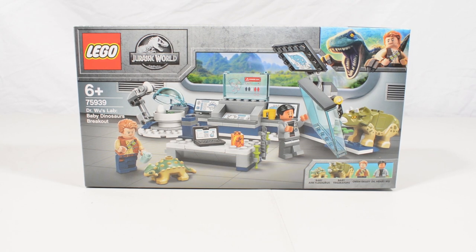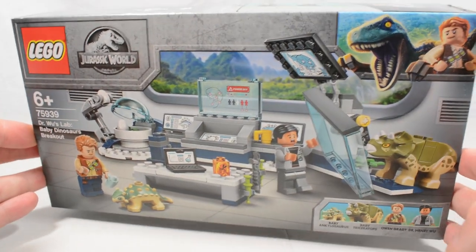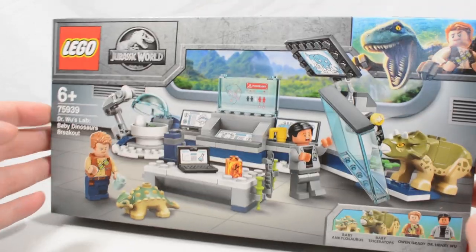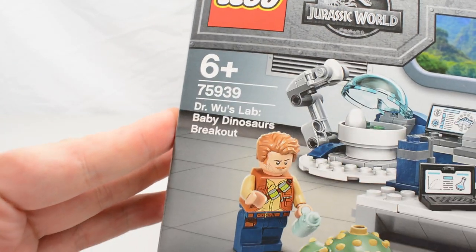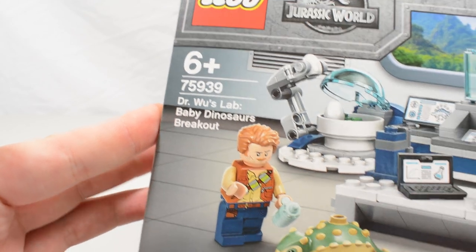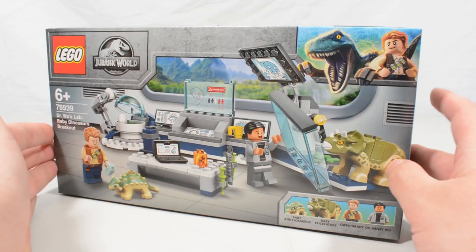Hello everybody and welcome back to another video here on the Jurassic Collectibles YouTube channel. Today we are taking a look at one of the brand new Lego Jurassic World sets for 2020. This is arguably the set I was most excited for — it's a very small set but a really cool one. It is set 75939, Dr. Wu's Lab: Baby Dinosaurs Breakout.